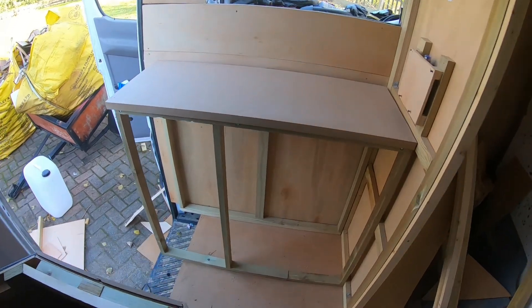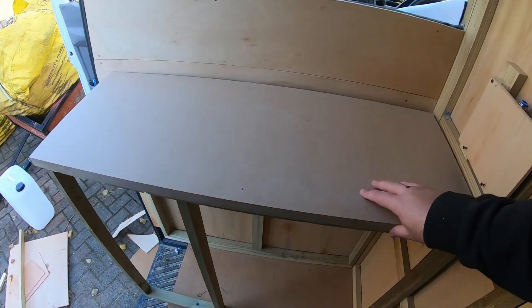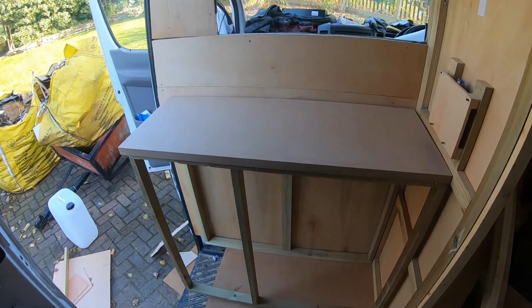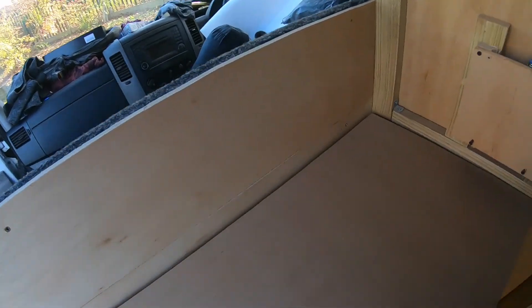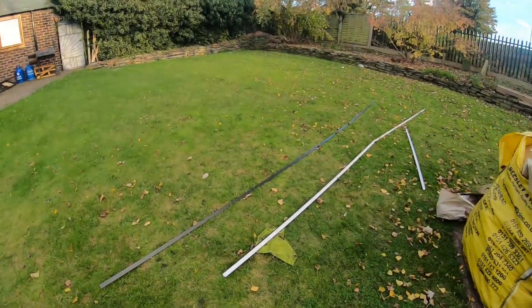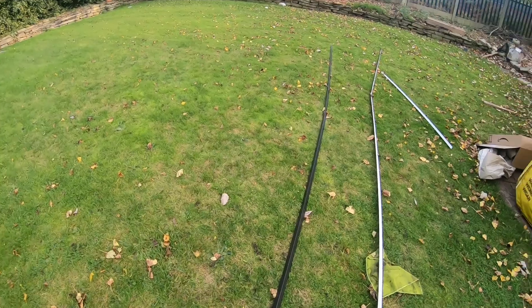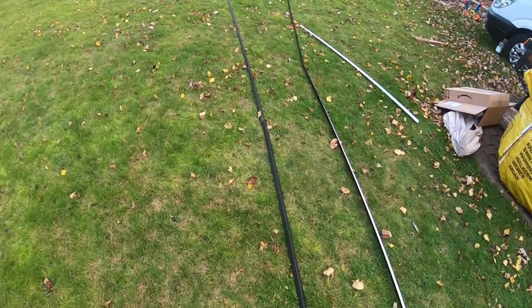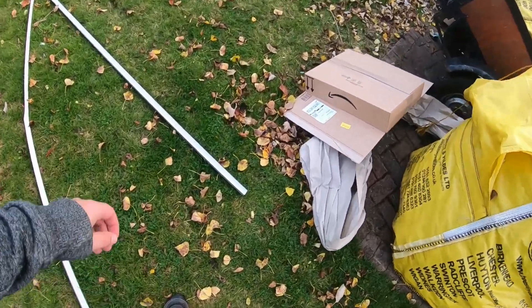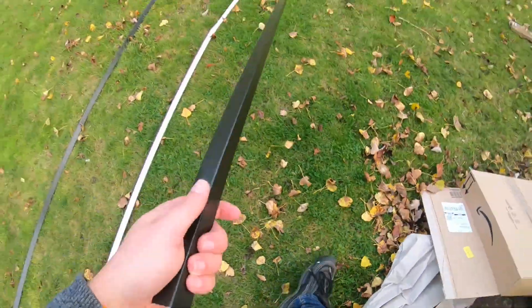So finally cut all this to size - it's going to be the worktop here. It's just about the same height as that; I wanted it the right height so I can throw a knee over. I've been out to a PVC window company and we picked up, finally, some trim.